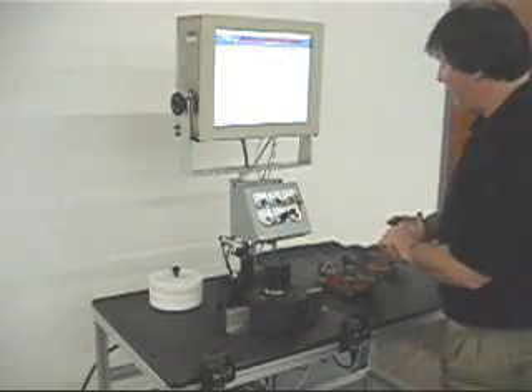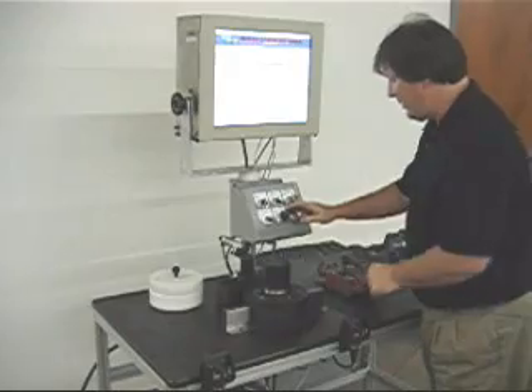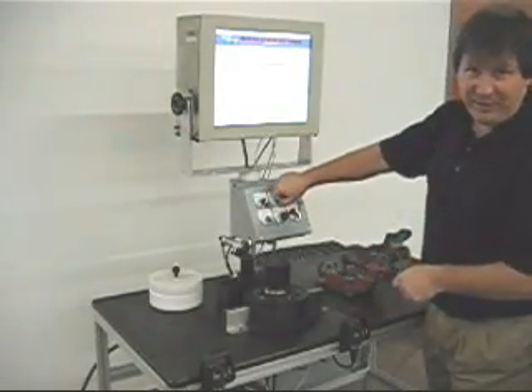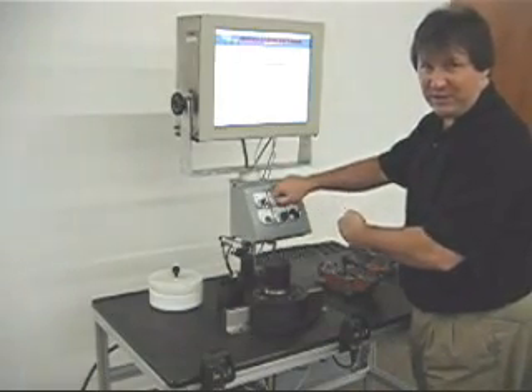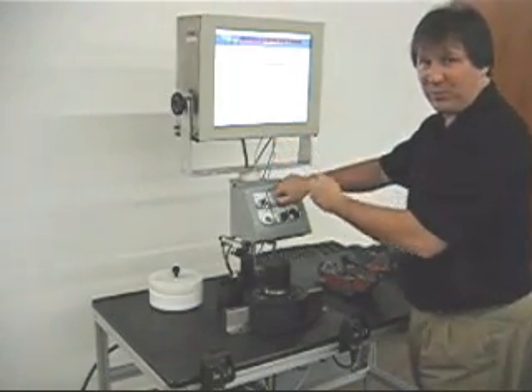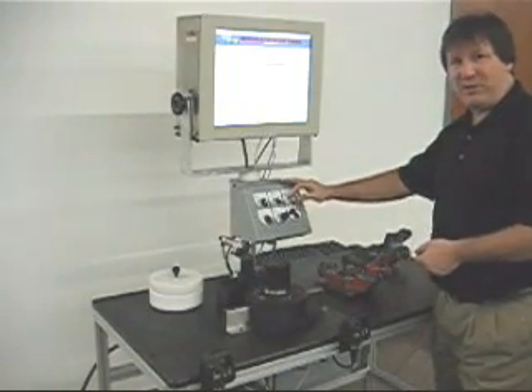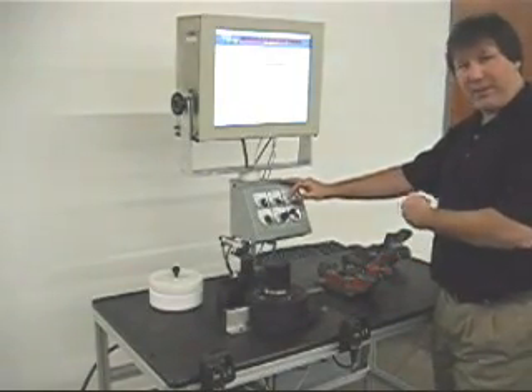What we're going to do right now is run a part. We'll go into auto mode — there will be no interface. Usually we can interface with another machine to keep that machine on track to produce good parts. We also have a key switch for good part and bad part.